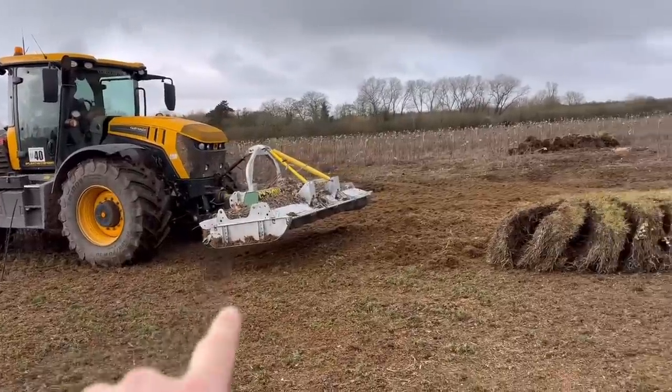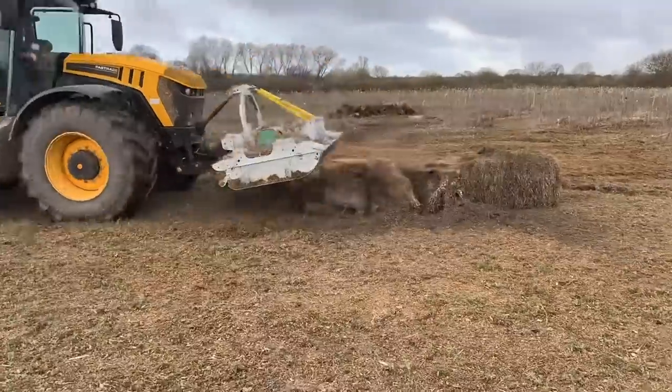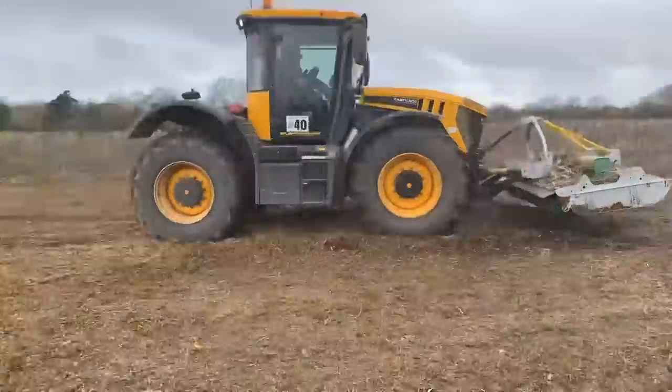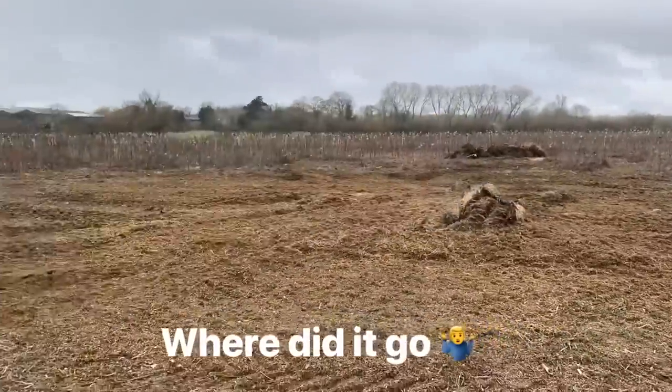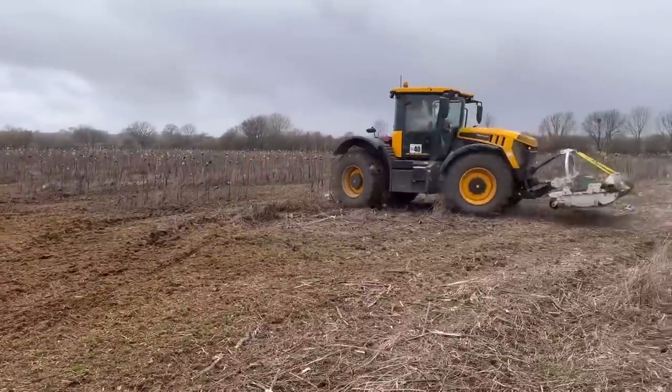Major Cyclone mower versus wet quadrant bale of wheat straw. There we go — all gone.